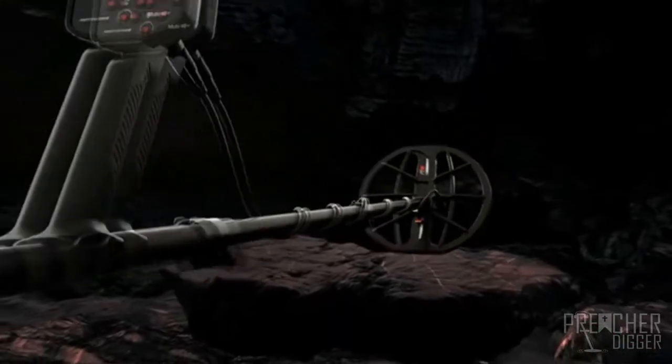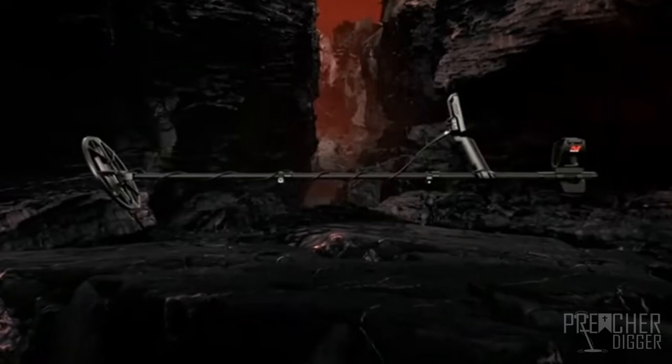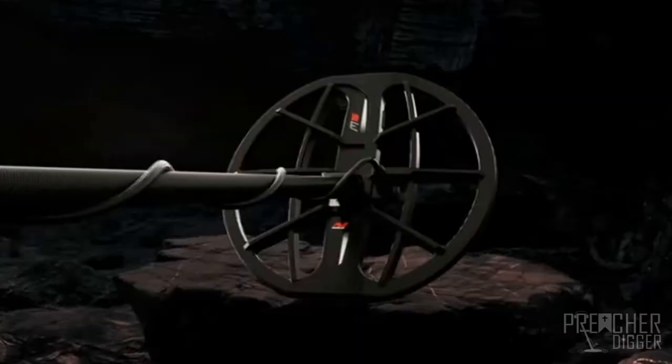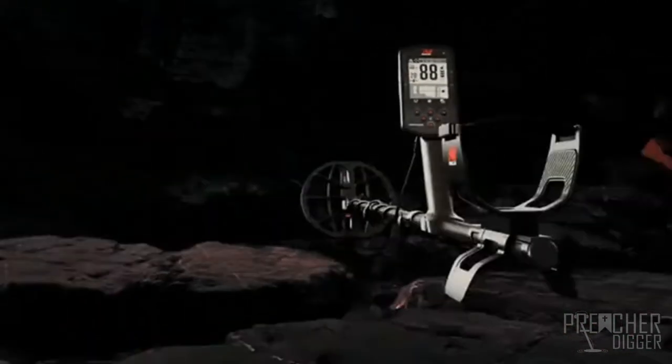The shaft is also collapsible, which is going to make it even more transportable for traveling — like when I go to England every year. I'm hoping this detector comes out before March. We don't yet know the depth it can dive to, but it looks really nice. It looks like a very big upgrade from the Equinox 800, and I love the Equinox 800 — I actually have two of them.